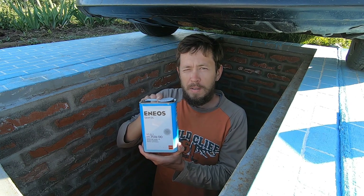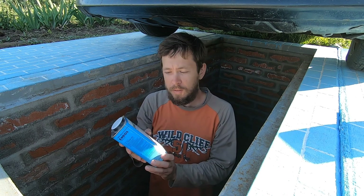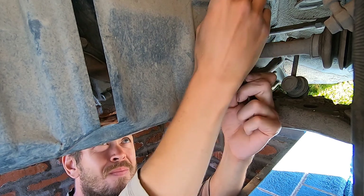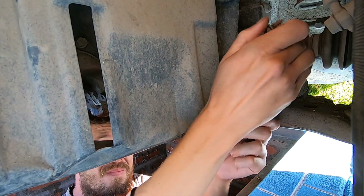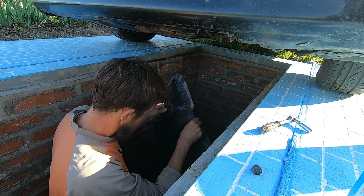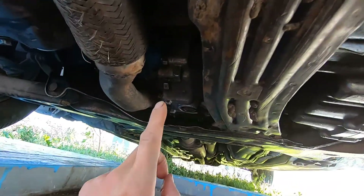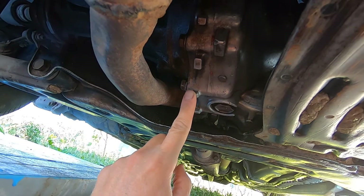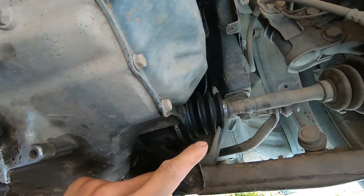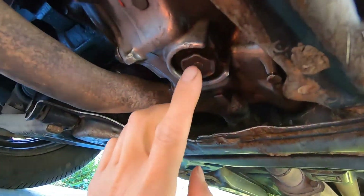How to change oil in manual transmission and transfer case on Toyota Caldina. This is the manual transmission and this is the transfer case. Here we have one bolt, then a second bolt, and a third bolt.